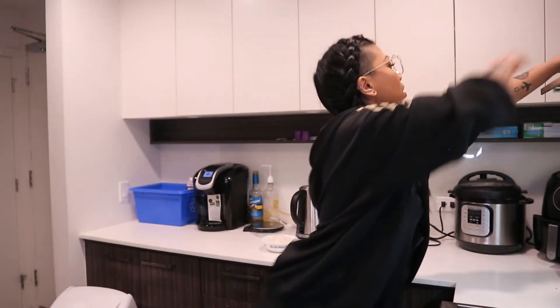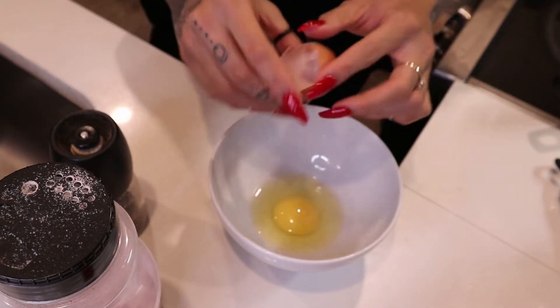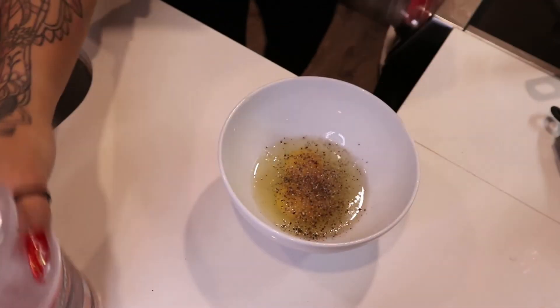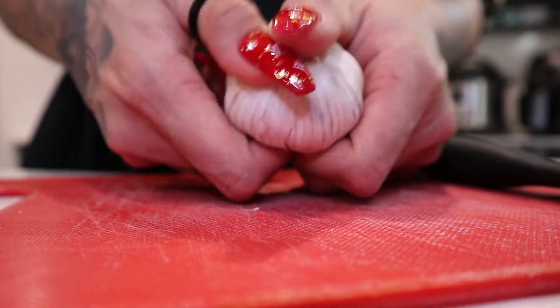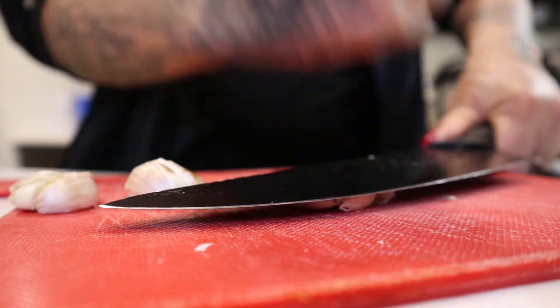We're just gonna let these cool down. As you can see, they're nice and burnt. While that cools down, I'm going to make my egg mixture. All you need is salt — I have some Himalayan pink salt here — and then pepper. I'm gonna be using two eggs since I have two eggplants. You're gonna want to mix your salt and your pepper into the mix as per your taste, and whisk that away until you feel like it's a good consistency.